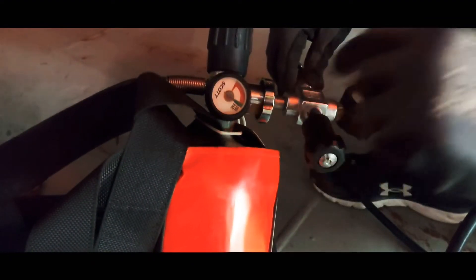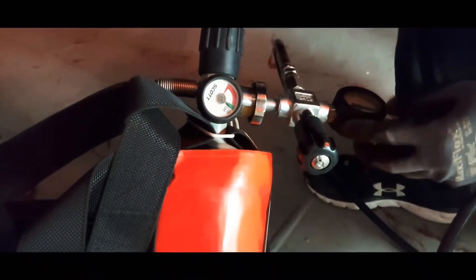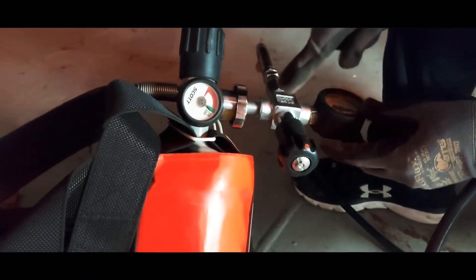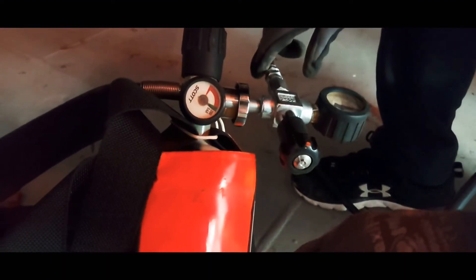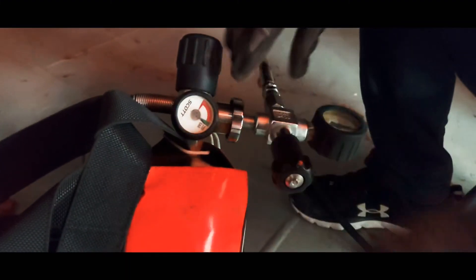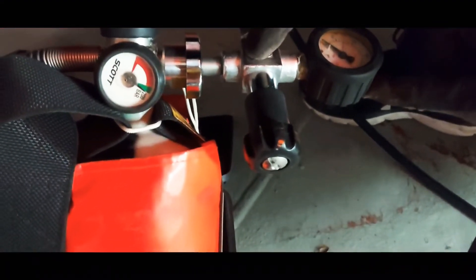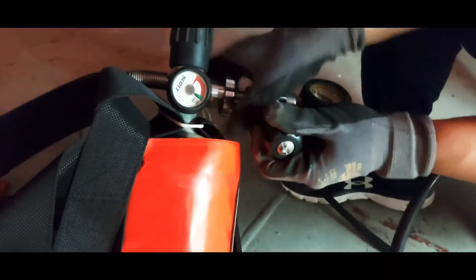Now close the refiller counterclockwise. Before removing the refiller, you have to release the pressure inside, because it's impossible to remove it without releasing the air. Press this handle and pull to release the pressure — listen to the sound. You see the pressure goes down; no more pressure here, so it's free to release now.